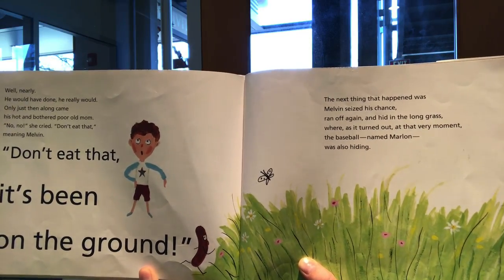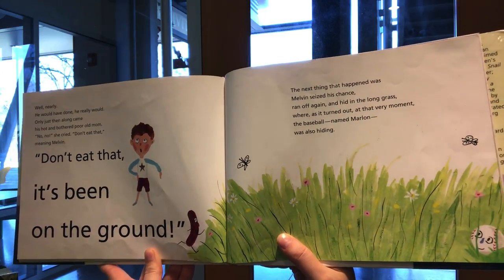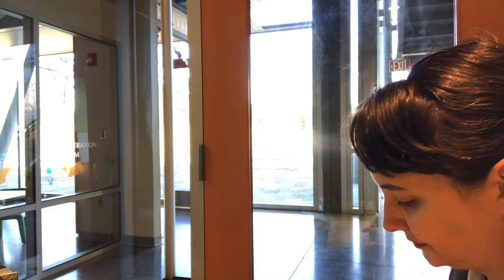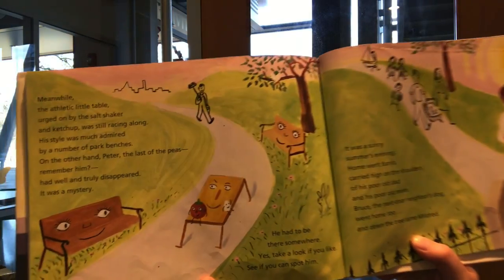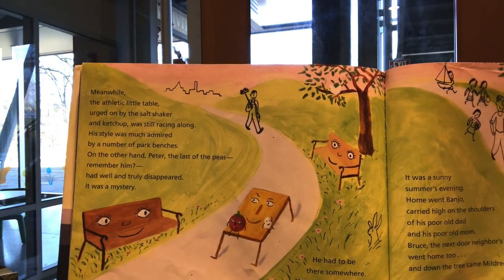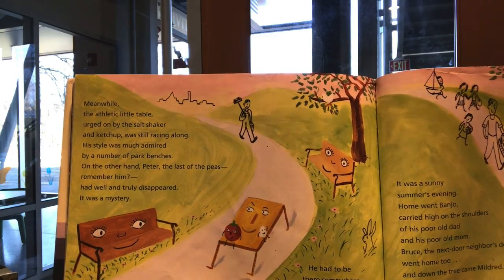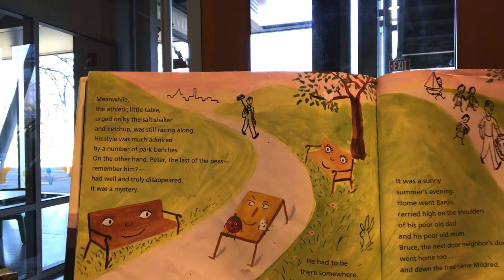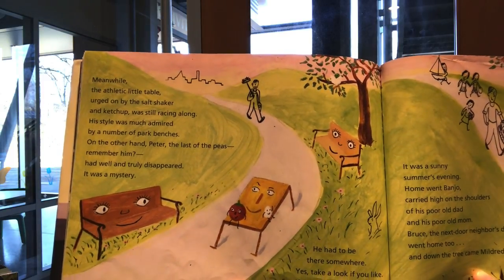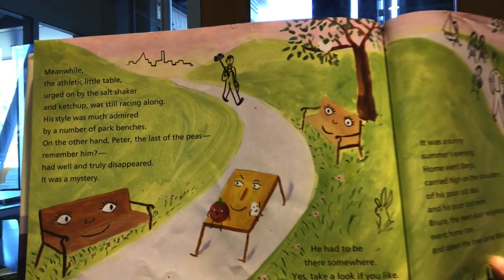Where, as it turned out at that very moment, the baseball — named Marlin — was also hiding. Meanwhile, the athletic little table, urged on by the salt shaker and ketchup, was still racing along. His style was much admired by a number of park benches. On the other hand, Peter, the last of the peas — remember him? — had well and truly disappeared. It was a mystery. He had to be there somewhere. See if you can spot him.